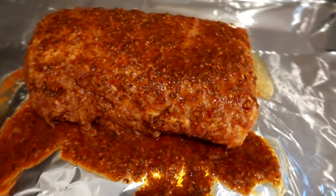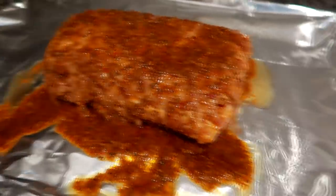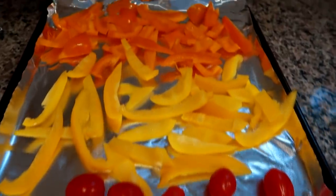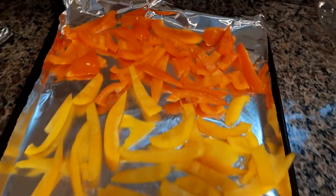Hey guys, Leanne here, Grady's mom, back with a new week of what I cooked and ate for dinner. If you are new here to my channel, I do have an entire playlist of these videos from over the years, so let's go ahead and take a look at everything I made for dinner this week.